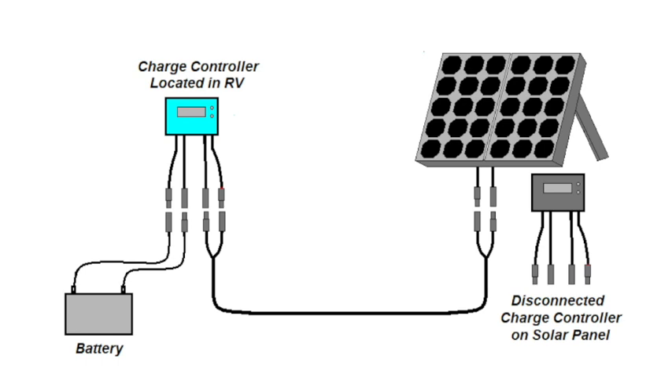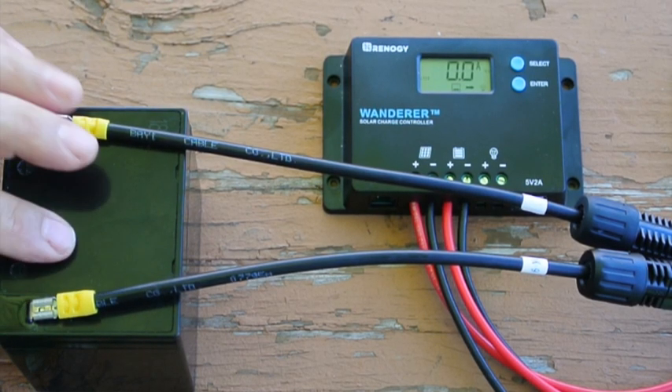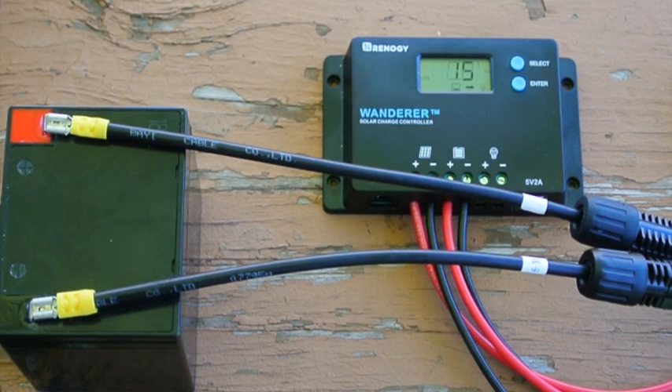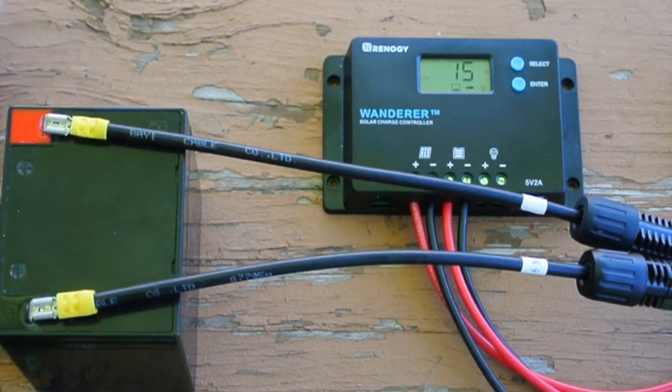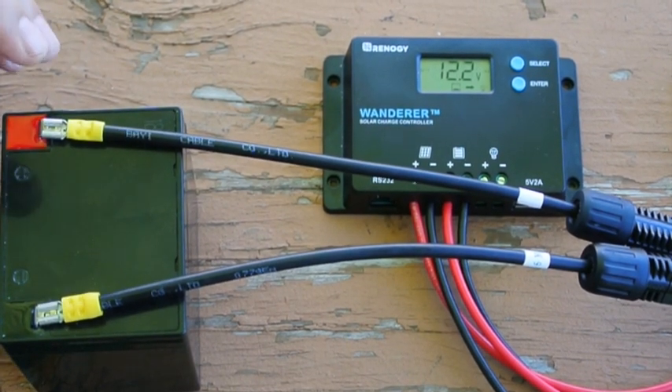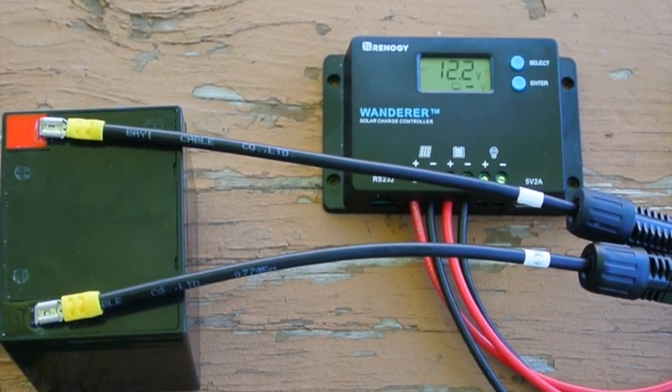That way I can retain the true portability of the suitcase charger by simply rearranging the cables. As I did in the first video, I am using this AGM battery so that when we do our test we are keeping the system isolated from the RV. Since we are actively using the RV with its battery charger and devices under operation, connecting the charge controller to the RV's battery could skew the results. We show about 12.2 volts on the battery, so it's maybe 50% discharged. The solar panel is not yet connected.